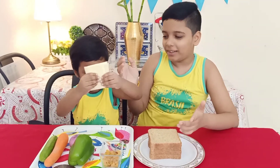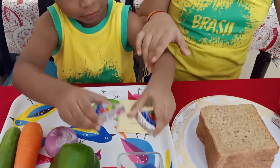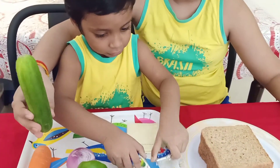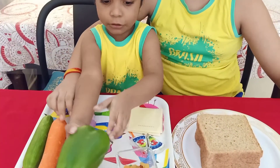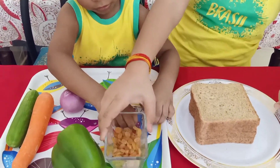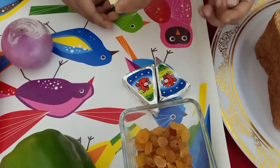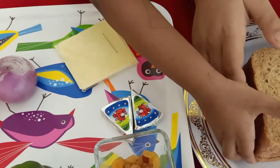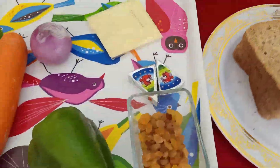Now let's go over to the ingredients. As you can see, all the ingredients we need to make vegetable sandwich are here. First, we need some cucumber, a carrot, a peeled onion, and a capsicum. Then we need some raisins, some cheese cubes, some cheese slices, and of course bread to make the sandwich.